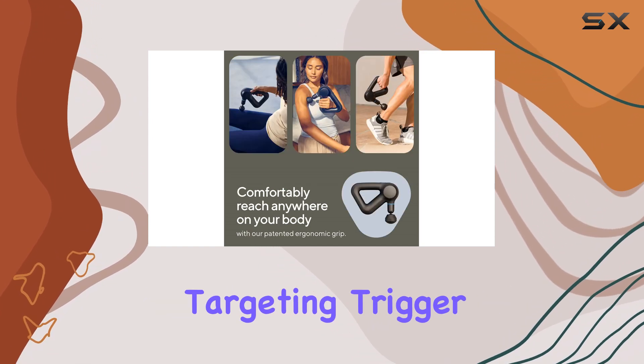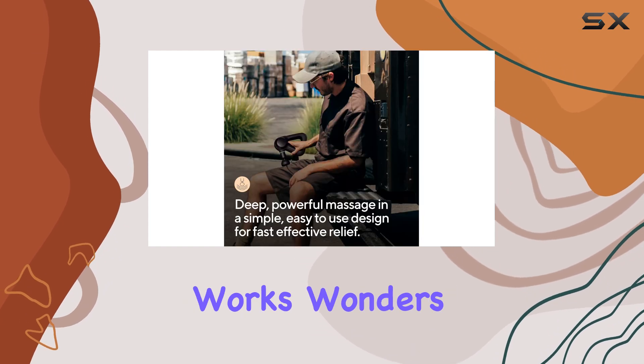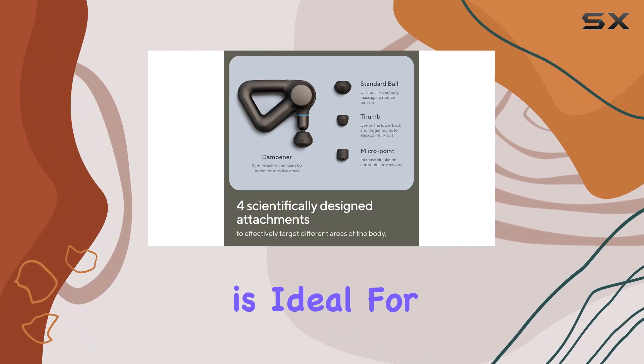The thumb attachment is perfect for targeting trigger points and providing relief for lower back pain. The cone attachment works wonders as a foot and hand massager and can also pinpoint specific muscle treatments.